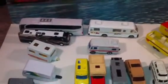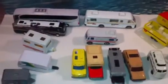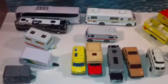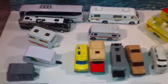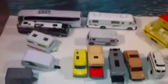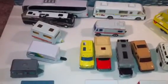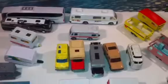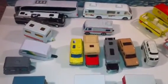Hey guys, it's Cap Jack here with another diecast video. Today we're going to do campers, caravans, and RVs. This is a subject very near and dear to my heart — I really enjoy models of campers, caravans, and RVs, but I don't really enjoy camping all that much. Like, I try to avoid it at all costs. With that strange note, let's move on to the models.